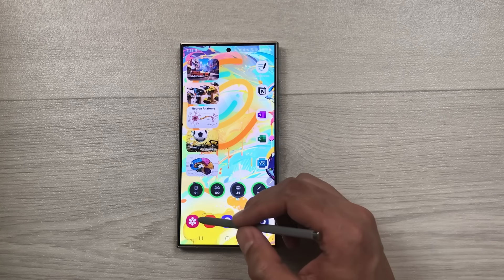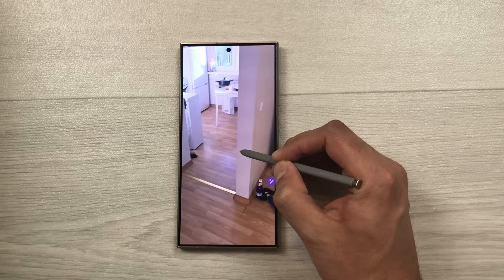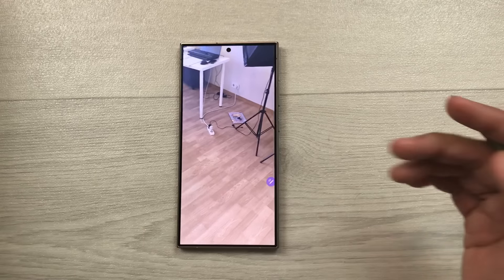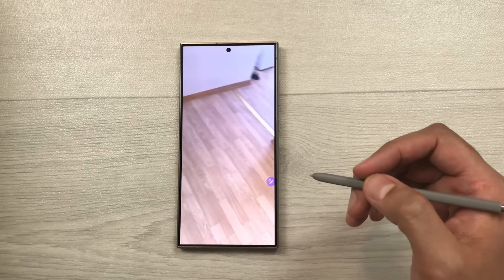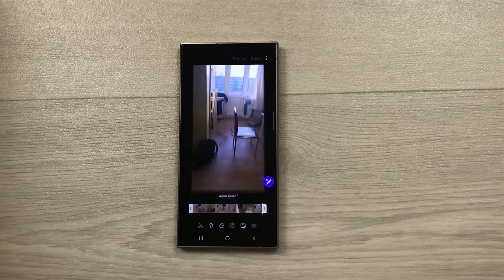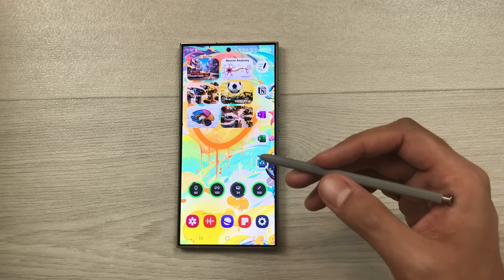The next tip is about the video slow-motion feature. Open a video and press and hold on it — the video will play in slow motion while you hold. Release and it plays normally again. You can also edit the video and convert it to slow motion by selecting the pen icon for full video editing tools.